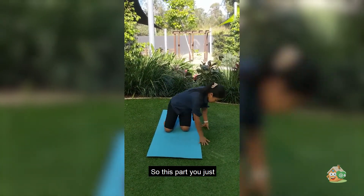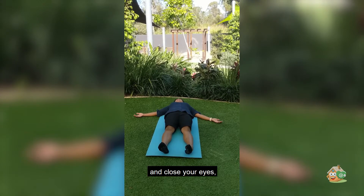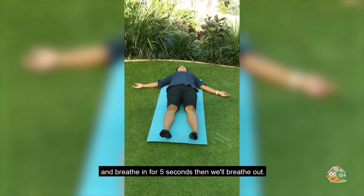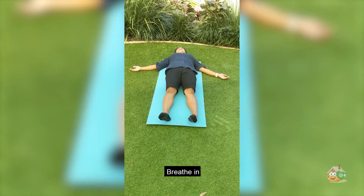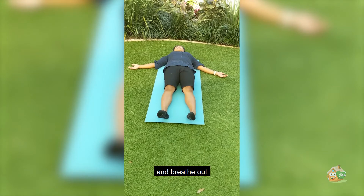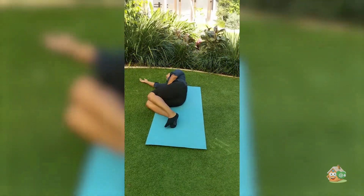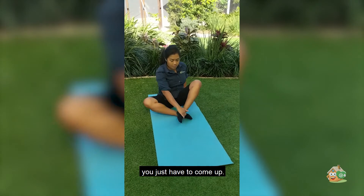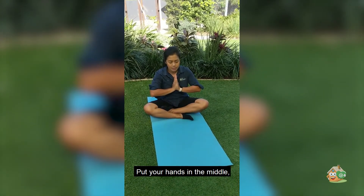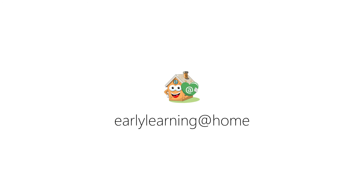So this part we just have to relax and calm the body. Close your eyes and breathe in for 5 seconds, breathe out. Breathe in and breathe out. And roll to your side. Once you're ready, you just have to calm yourself up with your hands. And that's the end of my yoga session, thank you for joining me.